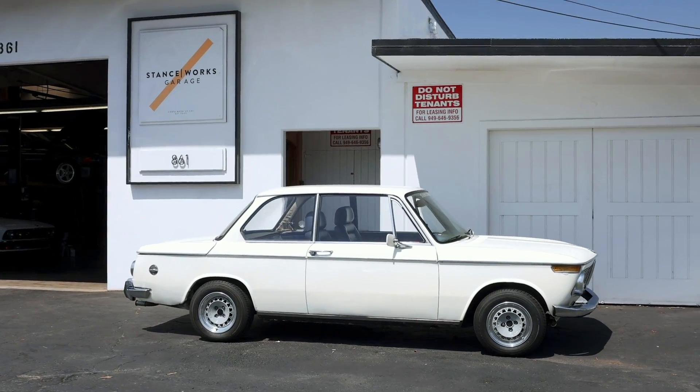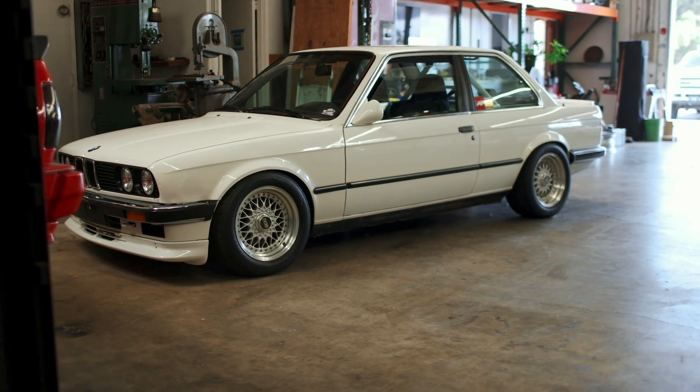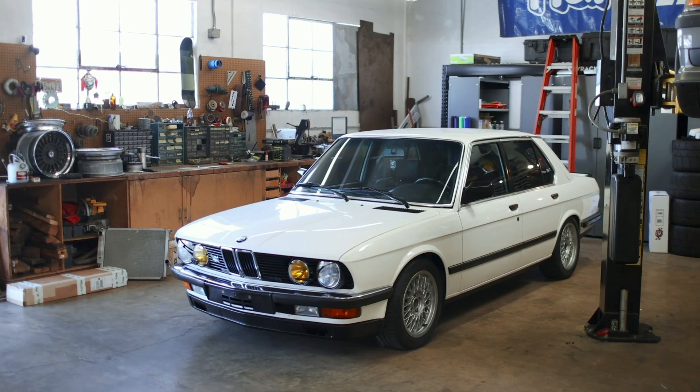And let's get it out of the way — I don't own the black Ferrari, and the 1600 belongs to my girlfriend. The white E30 belonged to my late friend Corey, and we recently put it back together, so check that episode out if you missed it. So we're three for three for cars that I don't own.